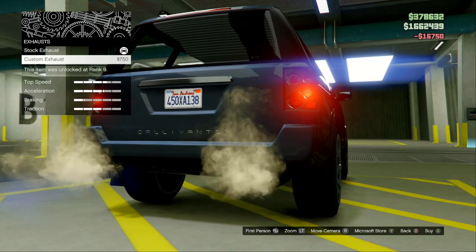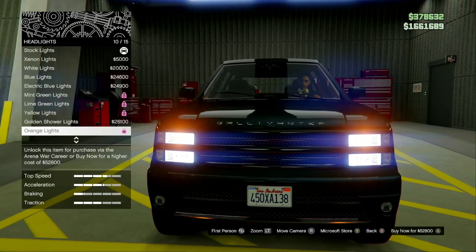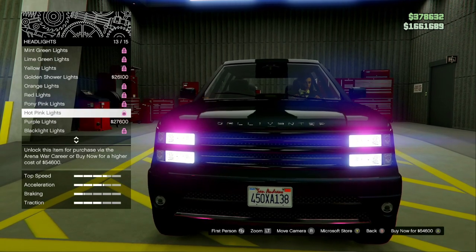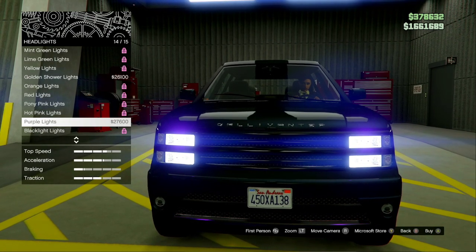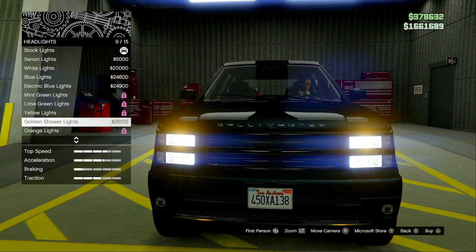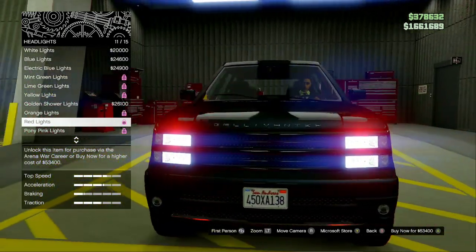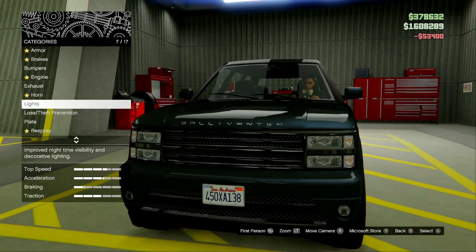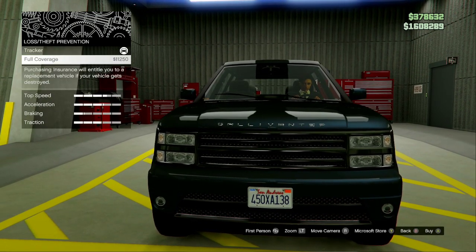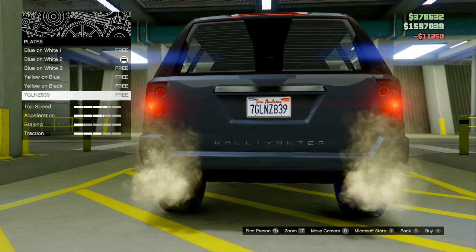I'm going to do dual exhaust on mine. For lights, because you're in the Arena Workshop, you can actually put different color headlights on it. Color headlights are more expensive than standard ones — they'll run you $30,000 instead of $5,000. Or if you don't have them unlocked, like the red lights I want, it'll cost you $53,400. You don't need an underglow. Because you found this on the street, you will need to buy a tracker and full coverage — full coverage for this car is $11,250. If you have a custom plate, put it on.